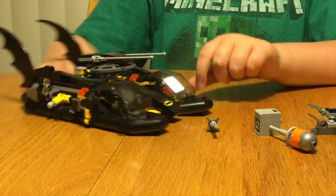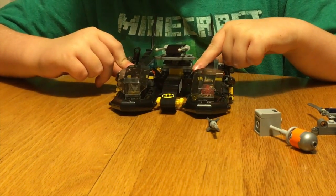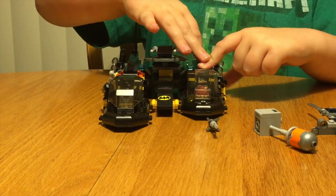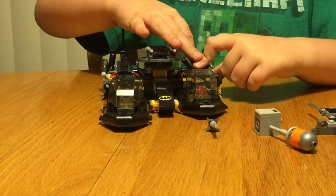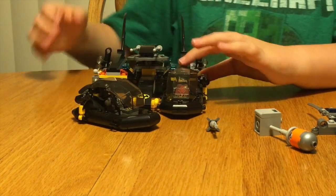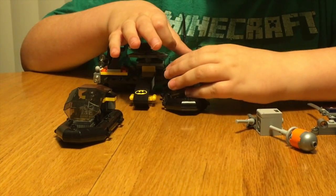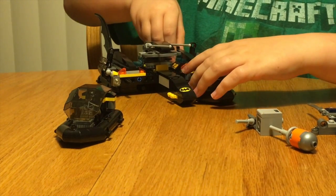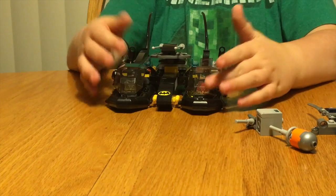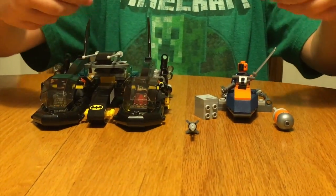Here's the awesome part of this set — there are little levers in the back where if you push them down, the boats launch and separate so they can go different ways and attack Slade from different angles. So if Slade tries to get away, you can launch the boats separately, then they can both close in, take him to jail, and get the tools back. They just connect back on like this with the blue connectors.